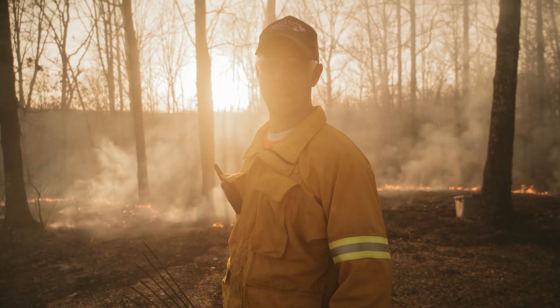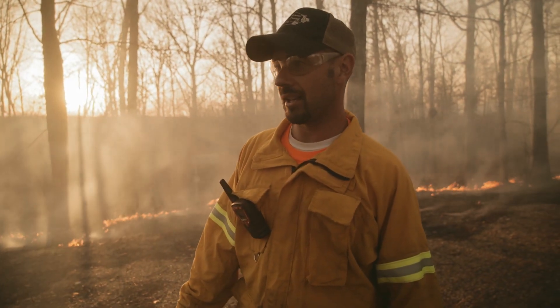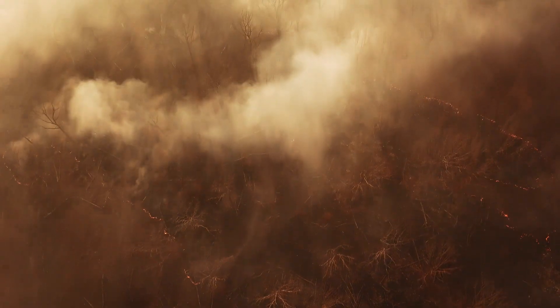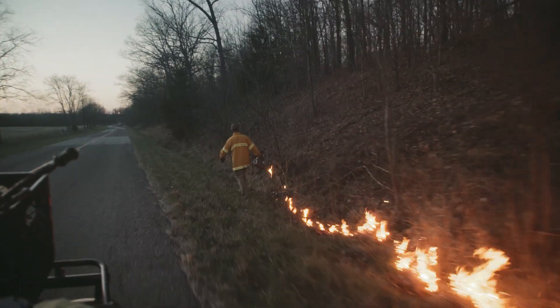Sun's going down, the humidity's starting to rise, and the wind speed is decreasing just a little bit. With most of the interior burnt and basically a line around all three sides, we're gonna be lighting the head fire here very shortly. And that'll be — that's always the fun part, the easy part, the part where you don't have to eat smoke. We're looking forward to it.